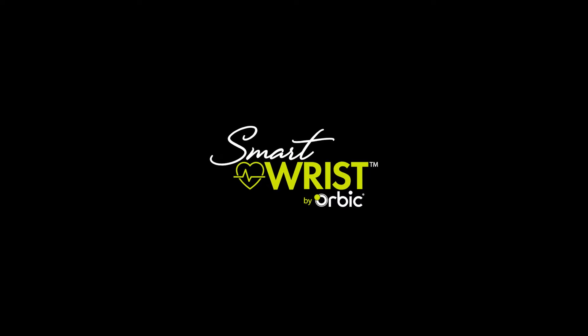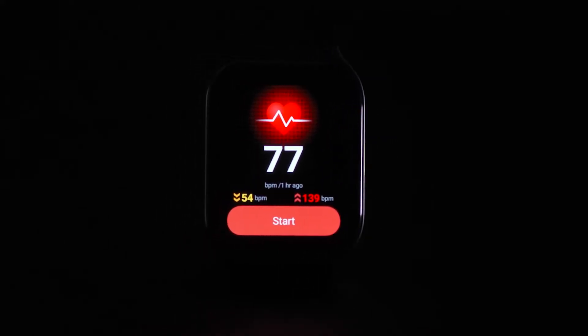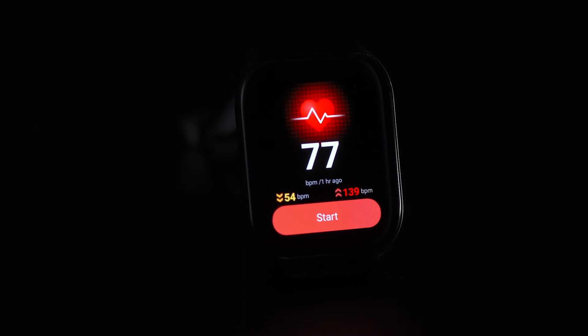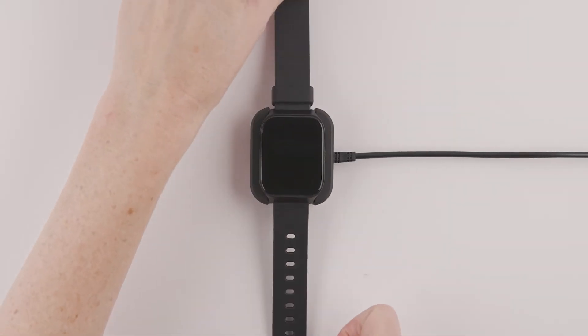Thank you for purchasing the Smart Wrist by Orbic. This video will walk you through the key settings and features of your Smart Wrist. To ensure optimal performance, please be sure to charge your device fully before turning it on for the first time. Do this by placing your Smart Wrist on the charging dock with the face side up.